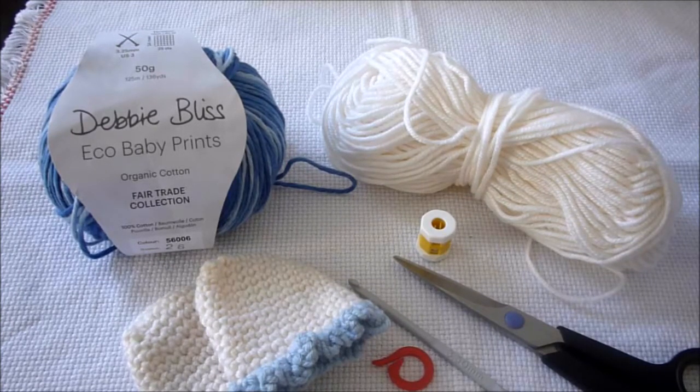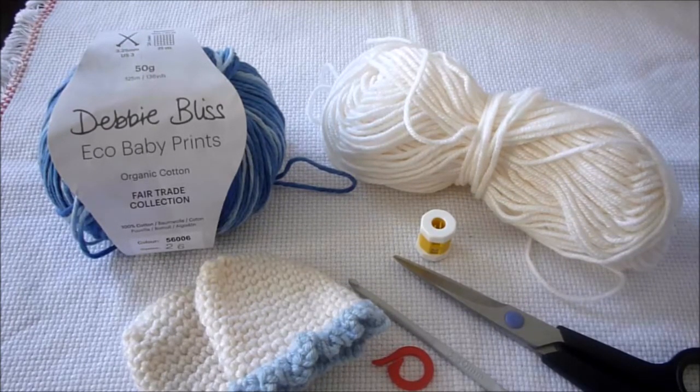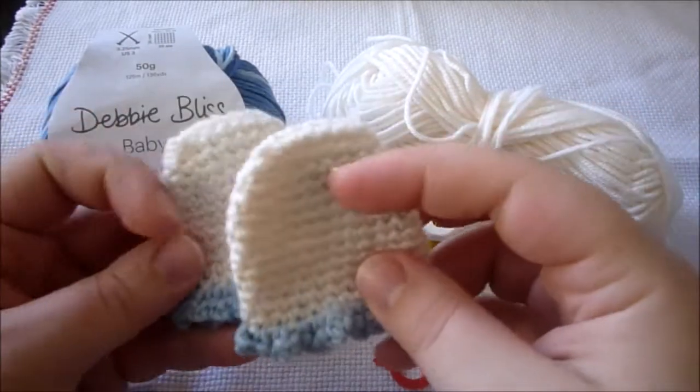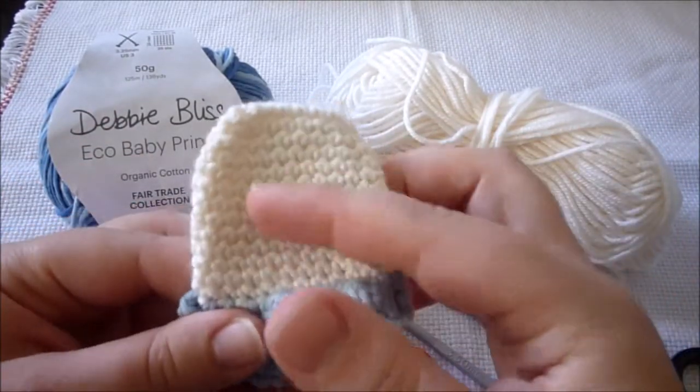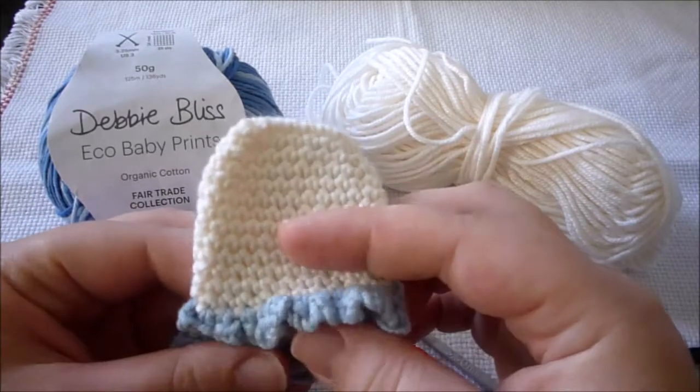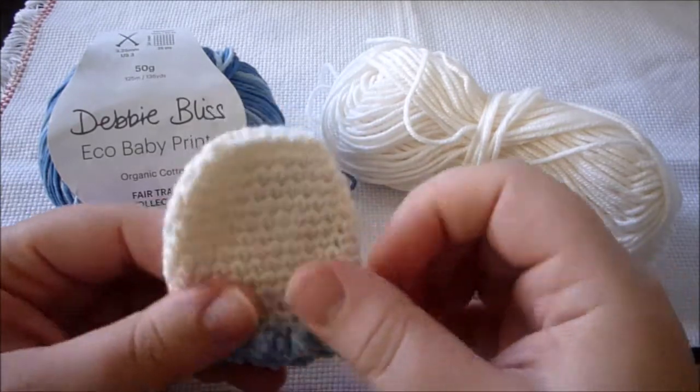Hello and welcome to the first video in English from the channel Crochet is Fun. We are going to be working on some baby scratch mittens. It's a newborn size and this time we're going to swap and do the main parts blue and the frilly bit in white.